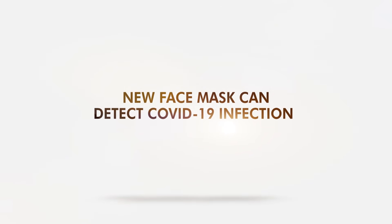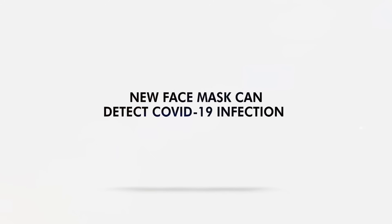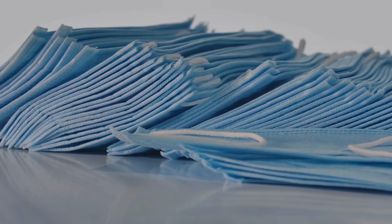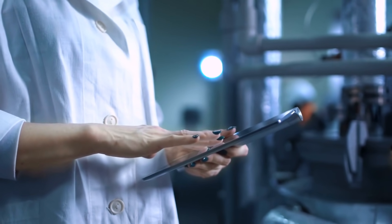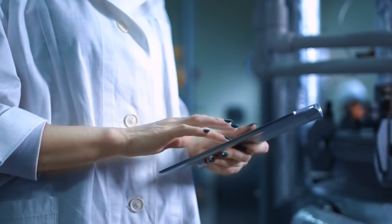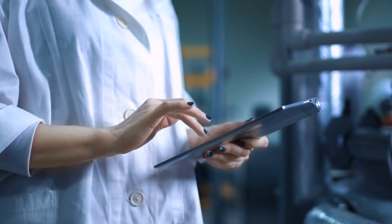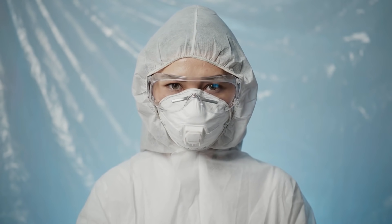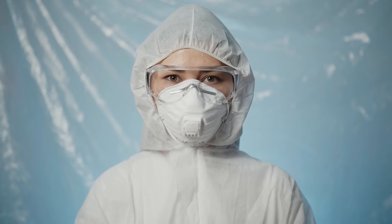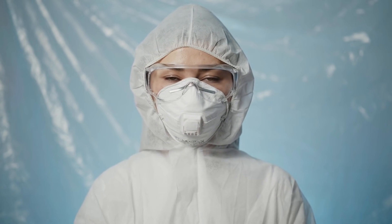A new kind of face mask can detect COVID-19 from wearers. Engineers at MIT and Harvard University developed this device using highly sensitive sensors. These sensors are activated by wearers during the tests, and results are only displayed inside the mask to protect their privacy.